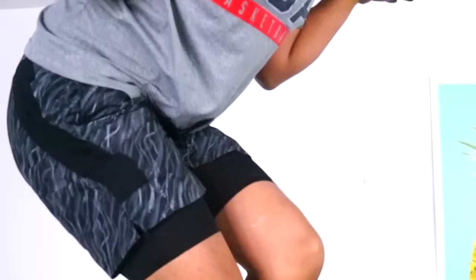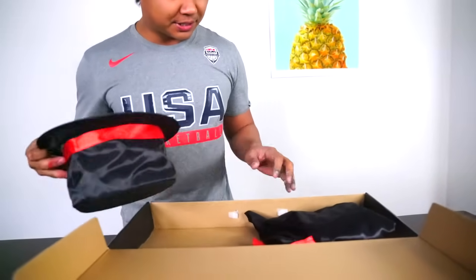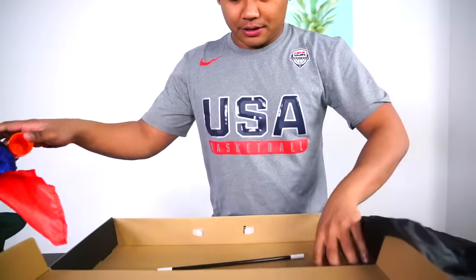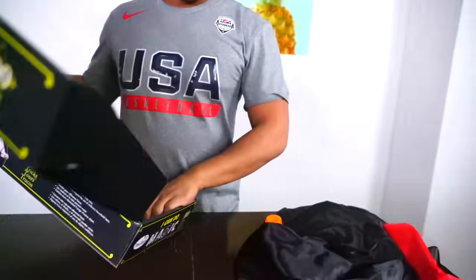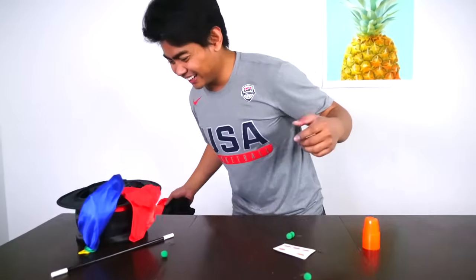I'm flying, look, I'm flying! Okay, so let's just open this box up and see what is inside. There's no instruction manual. Well, today we're going to do DIY magic tricks.